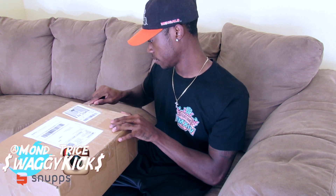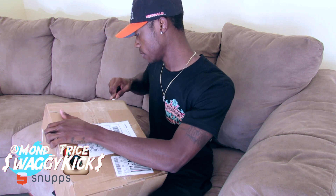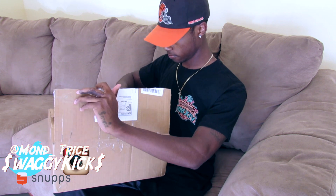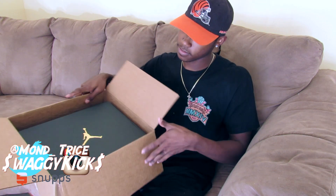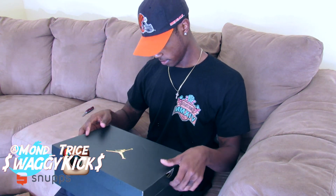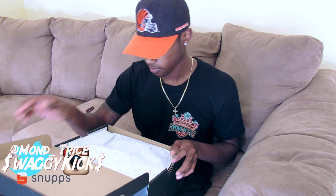Got these from Kick Square — been doing business with them for a while. It is a Jordan box. I haven't been picking up Jordans due to the price and everything, so let's go ahead and get to it. Sensational — that's the word you're looking for.